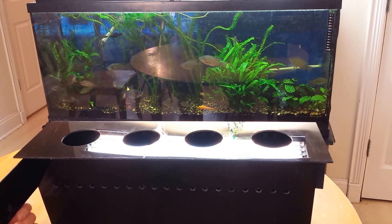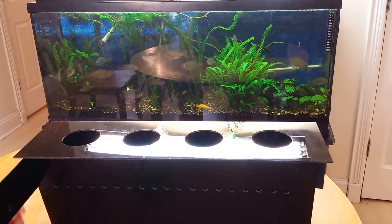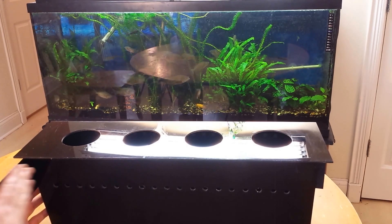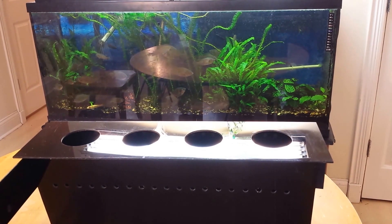I do have a couple of extra plastic pieces on here. This is essentially to help divide up the fish tank, at least on the surface, so that we can grow duckweed in the front area here to feed some of the fish.